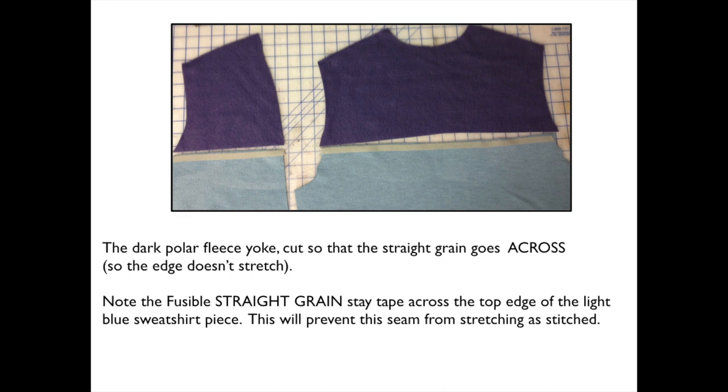Do you see I also have added straight fusible stay tape, or just a straight grain cut piece of fusible woven interfacing, to the very top of the bottom pieces. That is to further stabilize this seam allowance so that it does not stretch. What I'm going to do next then is to lap the yokes over the bottom matching seam lines, and I'm going to stitch.